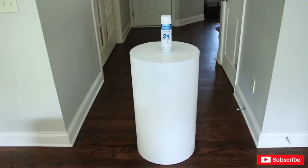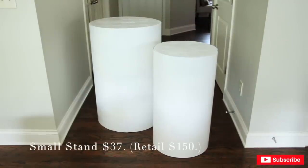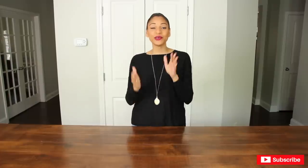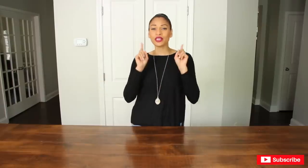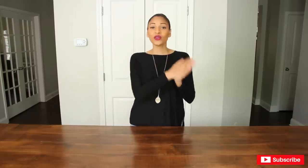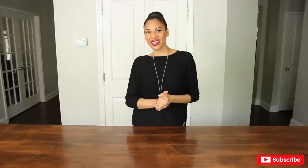Okay guys, this is it — these are my two cylinder stands and they are absolutely amazing! Perfect for your floral arrangements or desserts at your next party, wedding, or whatever celebration you may have. I love them! I hope you enjoyed this video. If you did, please give me a thumbs up and subscribe to my channel. Leave me a comment — let me know what you thought — I love to chit-chat with you guys. And please share — sharing is caring! If you have a friend who's an event planner, share it with them because they can save themselves a buck or two!